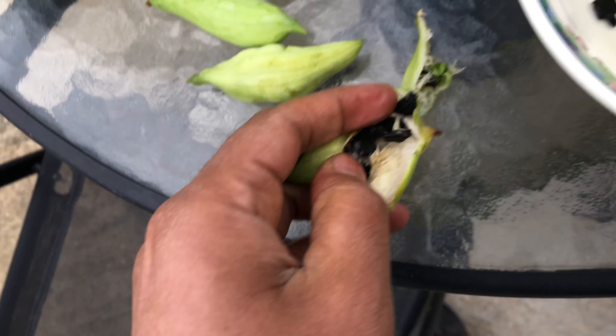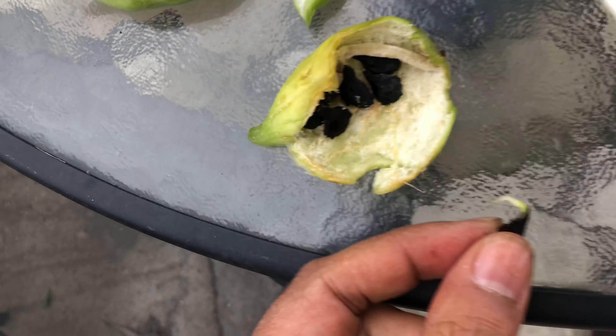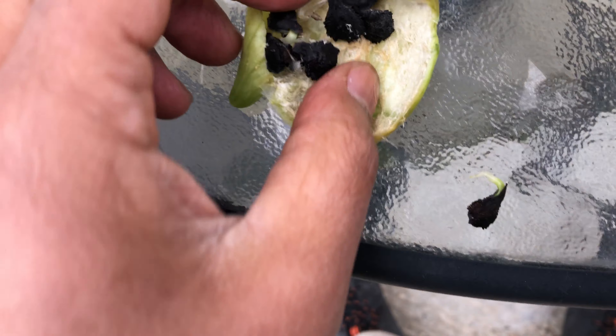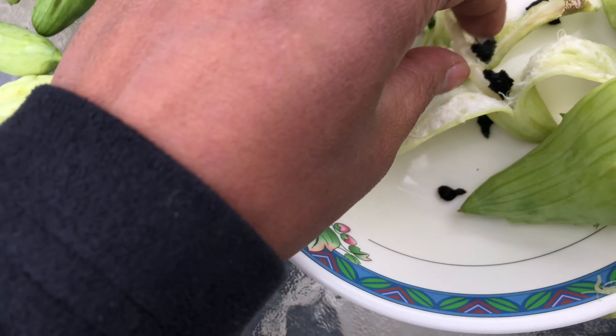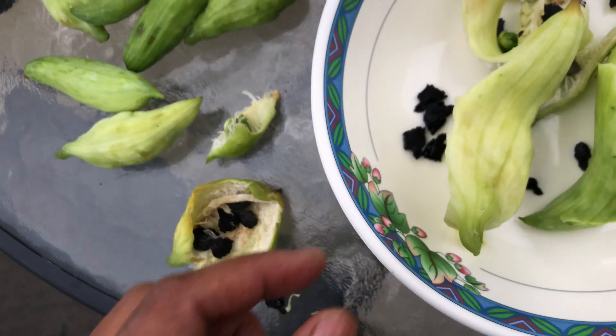Some of these have sprouted — look at this one, it has sprouted. There's another one — that one also has sprouted. So these are the seeds of the achocha plants that we are going to be keeping.